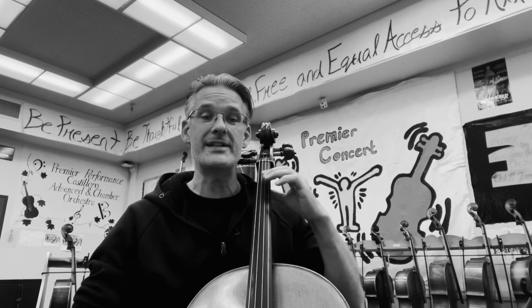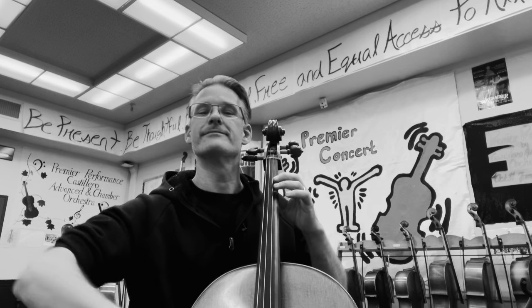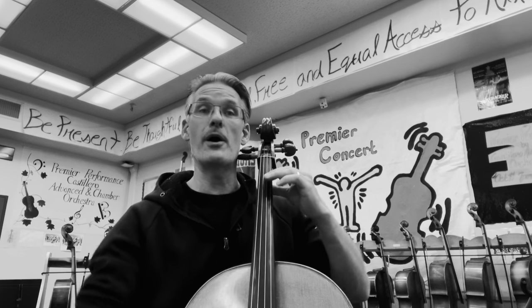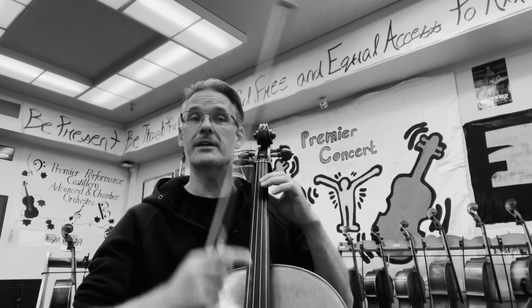One, two, three, four. One, two, twenty-nine. Lift your bow. One, two, and three. Pizzicato.